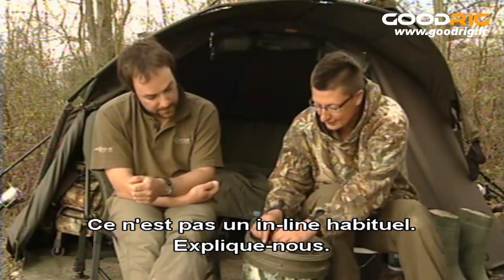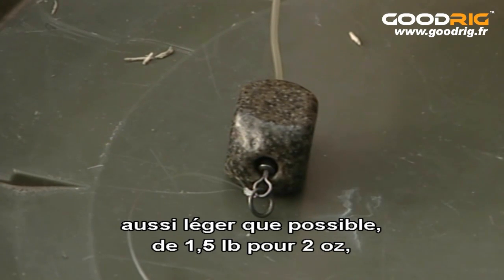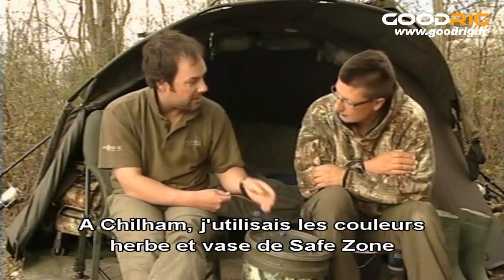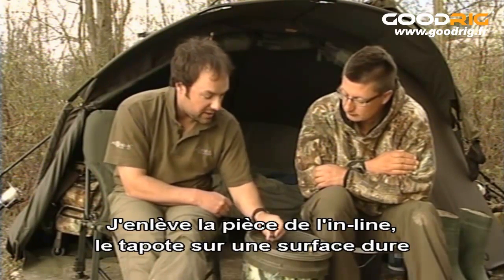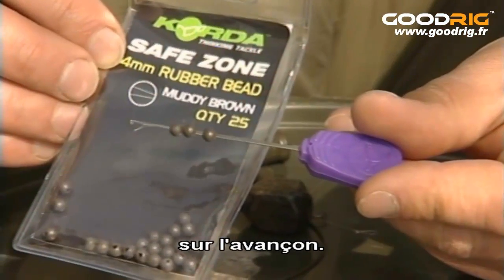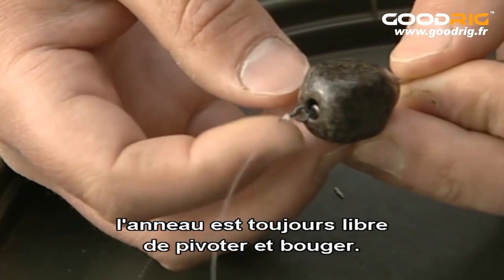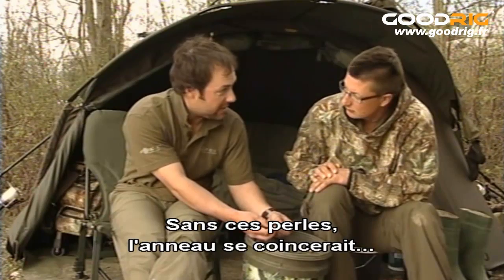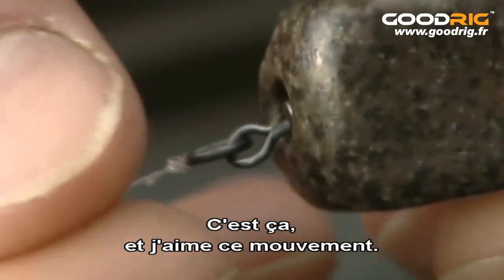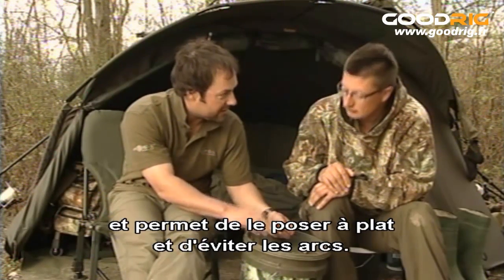And the lead — I can see that's not a standard inline. So talk us through that. What I've done is use an inline square pear, as light as I can get away with — one and a half to two ounces, range dependent — and put it on a safe zone leader. This is a gravel safe zone, but at Chillum I was using the weed and silt safe zone colours to blend in better. What I do is take the insert out of the inline lead, tap it out on a hard surface, and then mount two 4mm safe zone beads onto the leader. They butt down against the eye of the swivel. When you pull it back into the lead, the ring is still free to rotate and move. Without those beads, the ring would actually jam in the nose of the lead — it stops the lead coming off the leader, but no more than that.